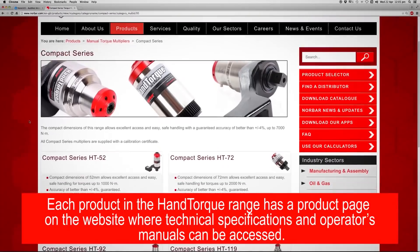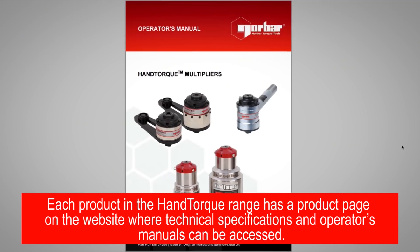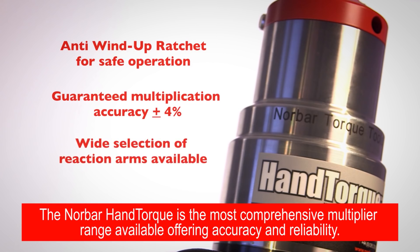Each product in the hand torque range has a product page on the website where technical specifications and operators manuals can be accessed. The Norbar hand torque is the most comprehensive multiplier range available, offering accuracy and reliability.